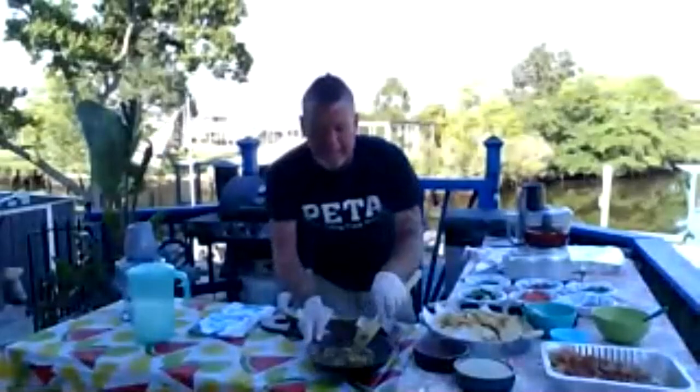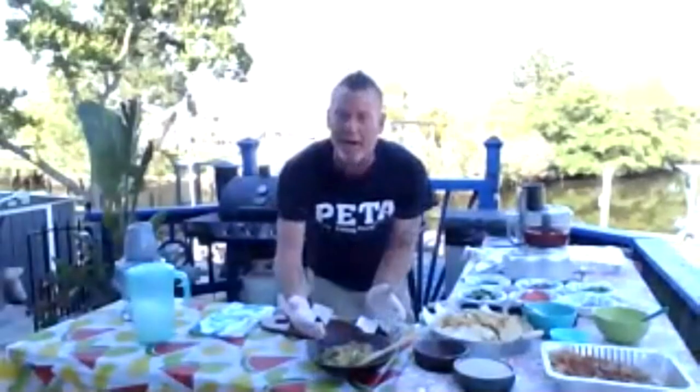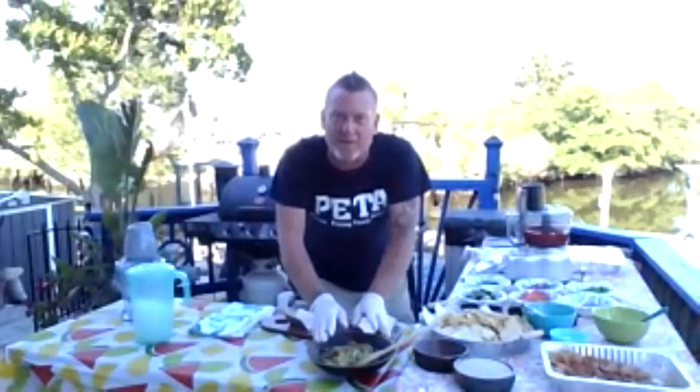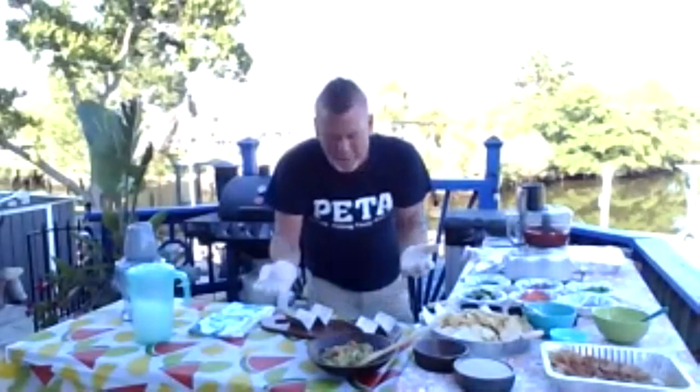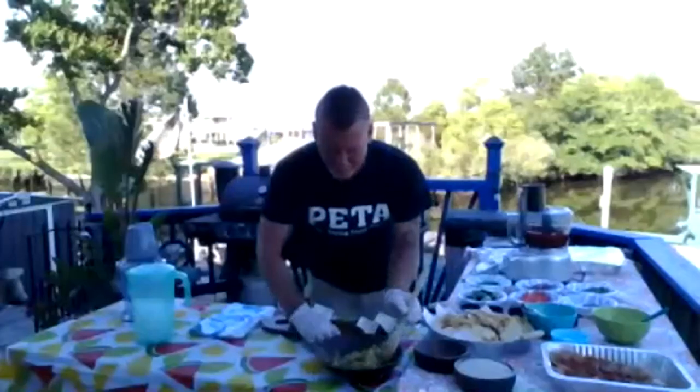One helpful hint when you're letting it sit: wrap it with plastic wrap, but don't wrap the bowl — push the plastic into the avocado. The less air that gets to the guacamole, the less chance of it getting brown. That's a nice little rustic Cinco de Mayo guacamole to get us started.